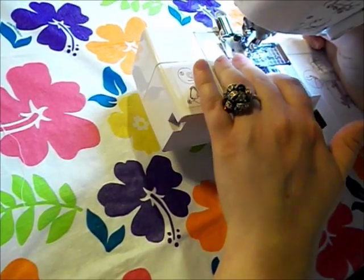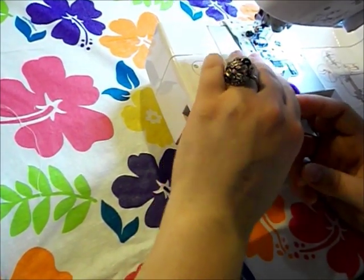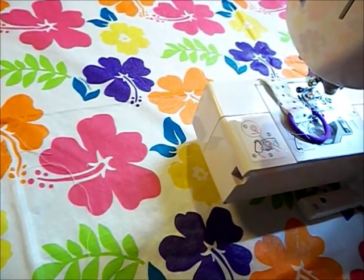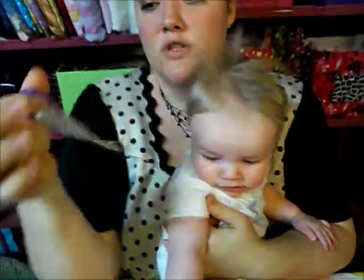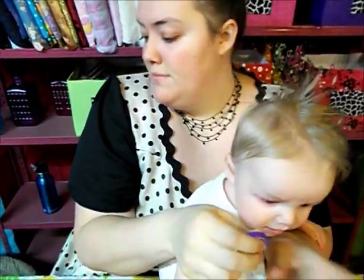My kids just like to grab onto anything that's nearby — and voilà! You would cut all these threads. I've got to pick up this baby. You want to go in and cut those threads so they're neat.